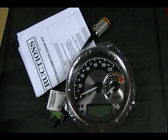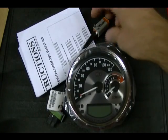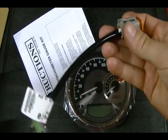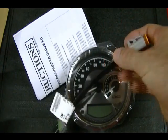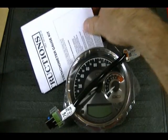What they give you with the kit is a new speedometer tach, an adapter for copying your old odometer data to the new speedometer, and a set of instructions.